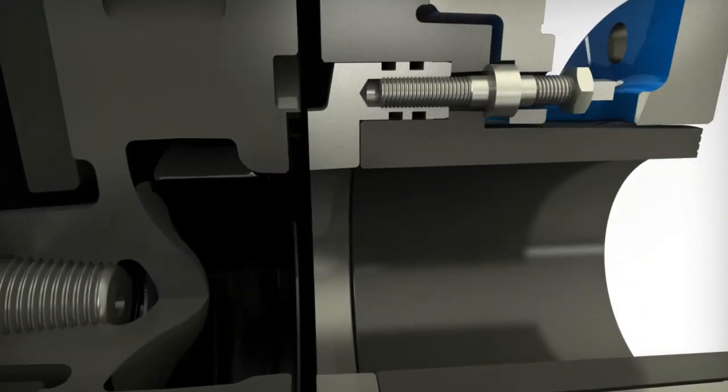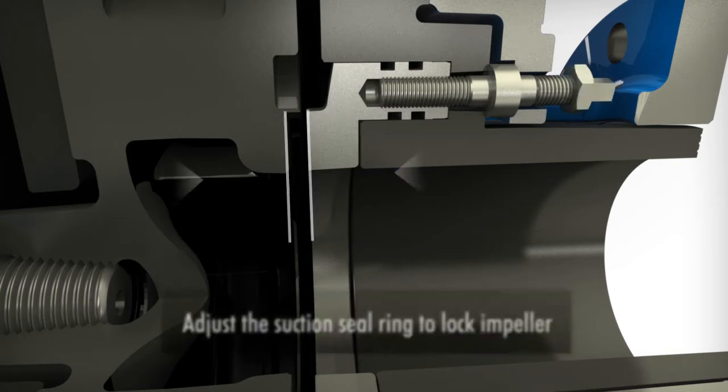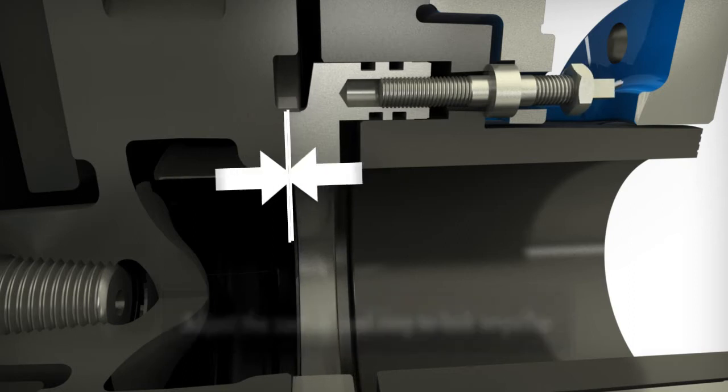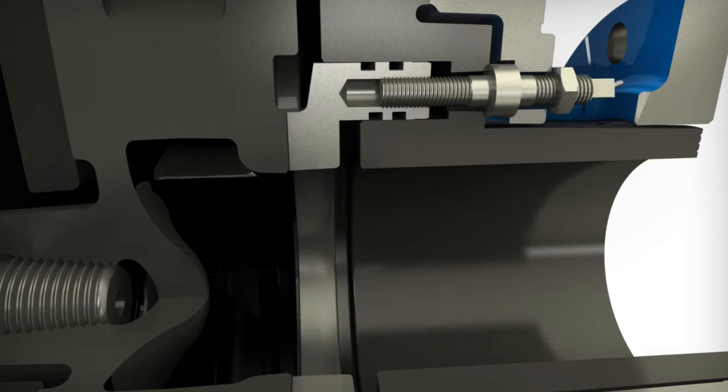On the suction, loosen the nuts on the adjusting studs, then tighten the adjusting studs to move the seal ring forward and lock the impeller into position. Retighten the three adjusting nuts.